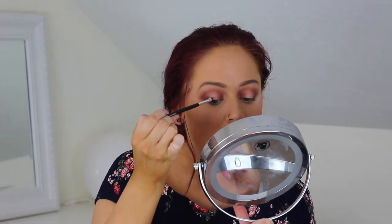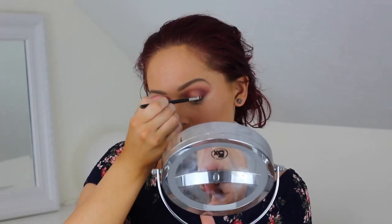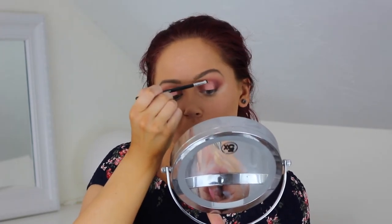Then I'm going to take some Too Faced glitter glue, put that on the back of my hand, just a little bit, and apply that to the center of my lid. Going into that Sissy shade. Then I'm going to take my small blending brush, go back into that cranberry shade Jax, and just lightly blend the edges together. That is beautiful — I just went back in with the Jax shade and blended everything together.